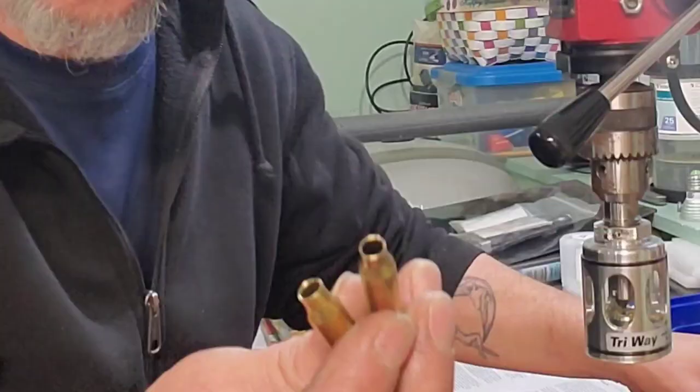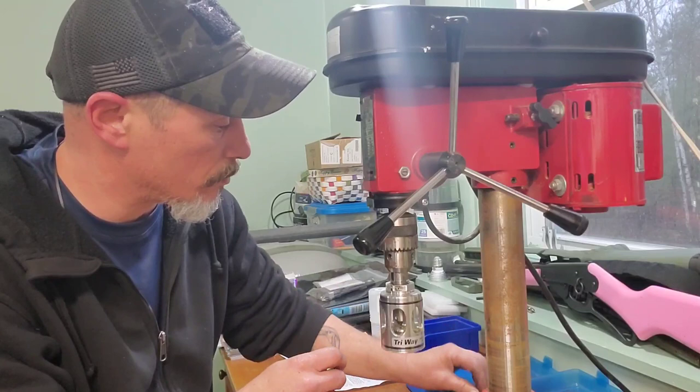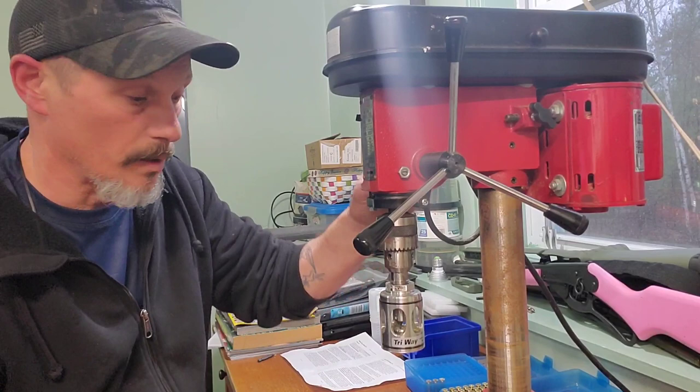It trims, chamfers, and deburs. I'm going to run a few here in the video to demonstrate how well this works. Let's turn the power on. I'll also put it in a cordless drill after I demonstrate it here on the drill press.